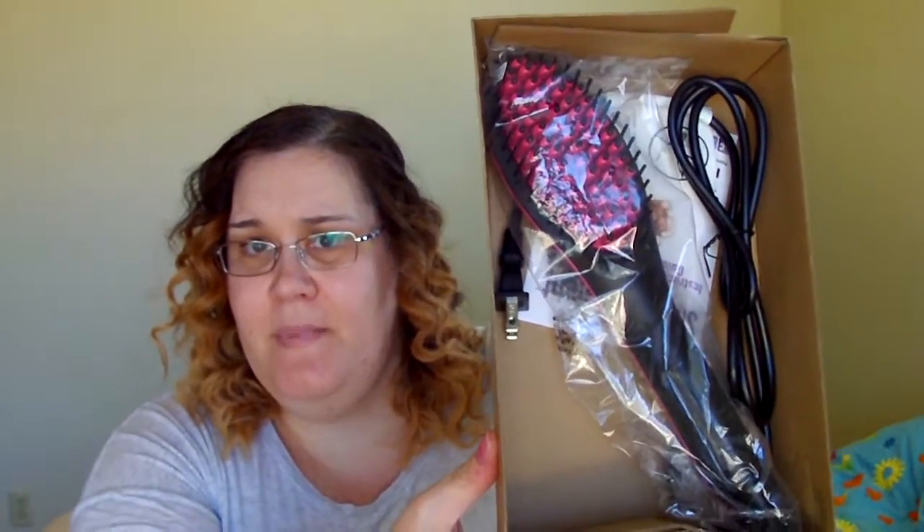So this is what comes in the box — you get your brush and it looks like some instructions. Right off the bat, I can tell you that this product is very lightweight. It also has a swivel to help with maneuvering around your head. The bristles are also ceramic, which helps conduct heat when straightening your hair. The on-off switch is here, the temperature gauges are here, and there is an LED display screen right there.